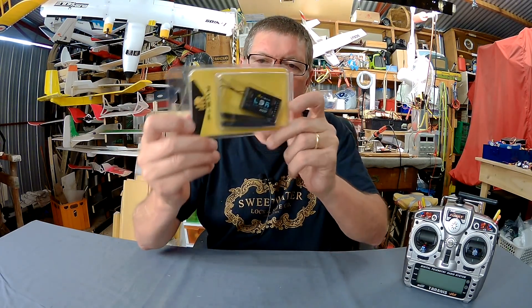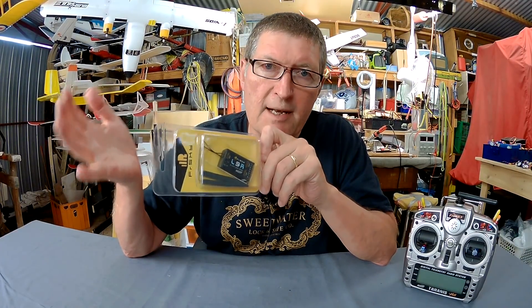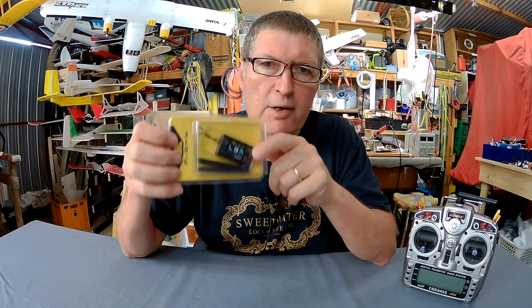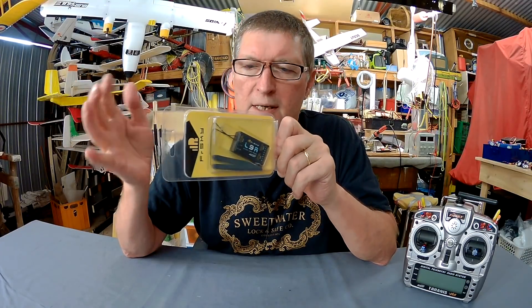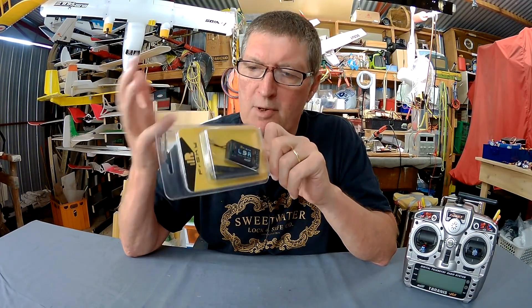So this one is even longer range. In theory, this should work out to 5km or so, which unfortunately is outside the guidelines of our local aviation authority, so I won't be able to show you how far the range can go with this one. But for normal flying around, even in noisy conditions, it's going to have very, very good reception and a rock solid connection.